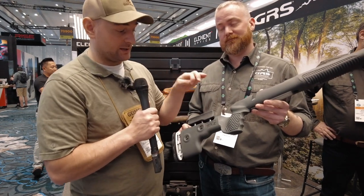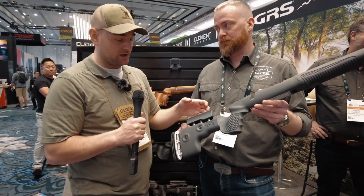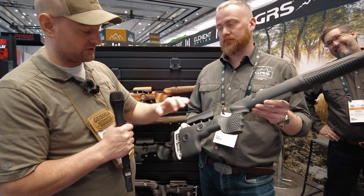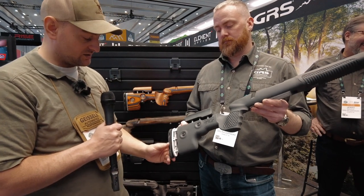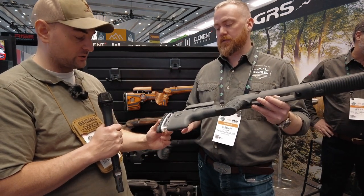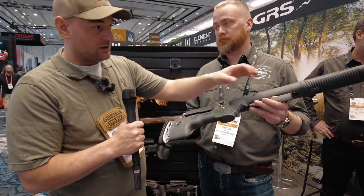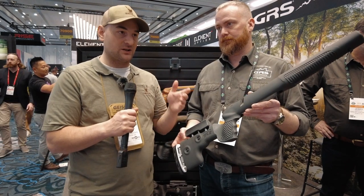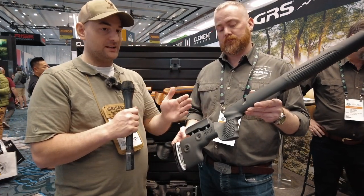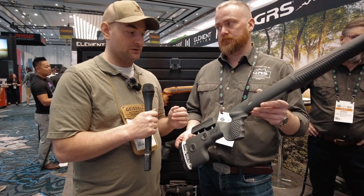I actually have one of these and I've been really impressed with it. The palm swell is fantastic — it feels great in the hand. The push button comb adjustment is really smooth and there's not a bunch of play in there, so it's solid. It looks like a limb saver pad on here so really soft. There's aluminum right here and it's really easy to adjust. The forend's comfortable, it's got a sling swivel stud up here, and it's just one of those stocks that's very affordable.